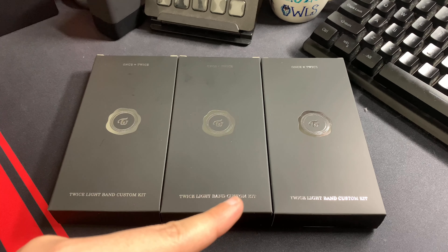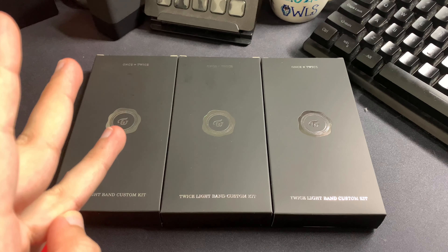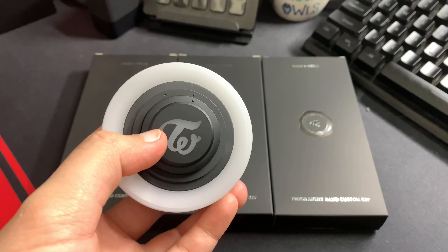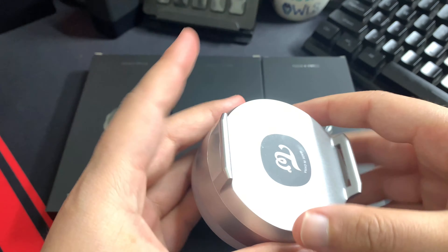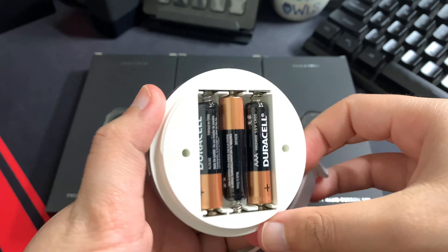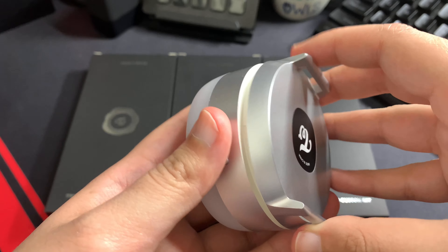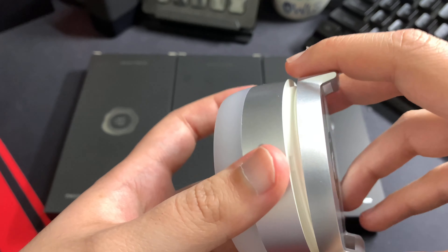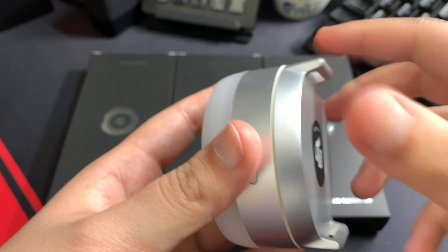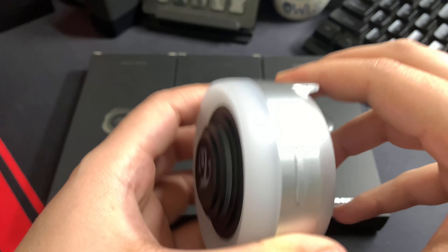I've only got three of them — one for Mina, one for Dion, one for Jonghyun. I already have the main light band in here that we can change, and I can show you exactly how to change it and what it looks like. This one already has batteries in, as you can see. So just flip it that way — you can see there's three batteries placed correctly in here. I'm just going to close and secure that.